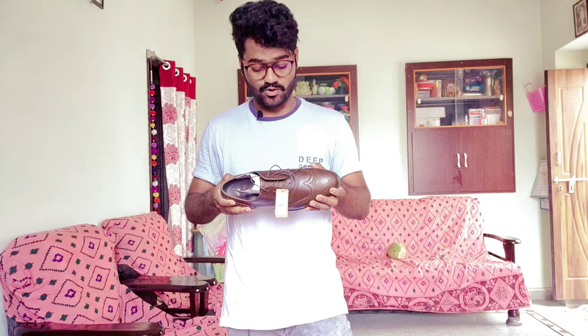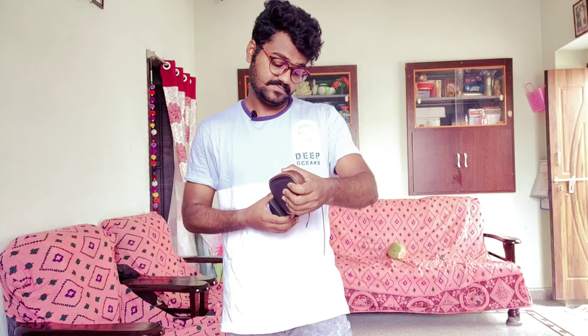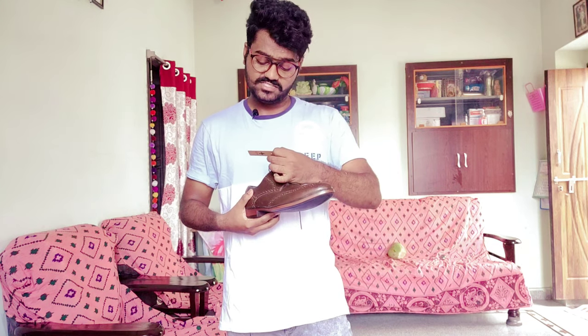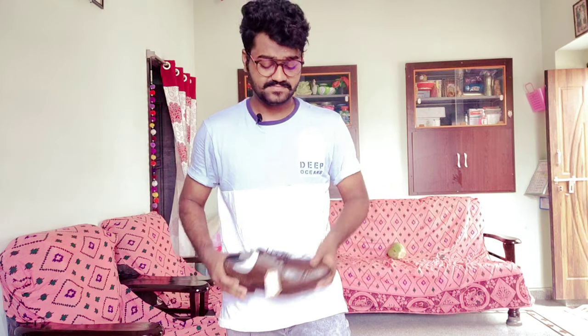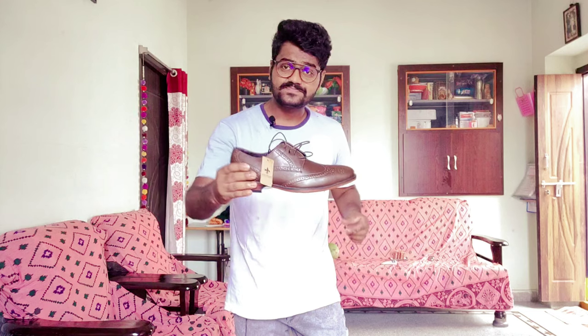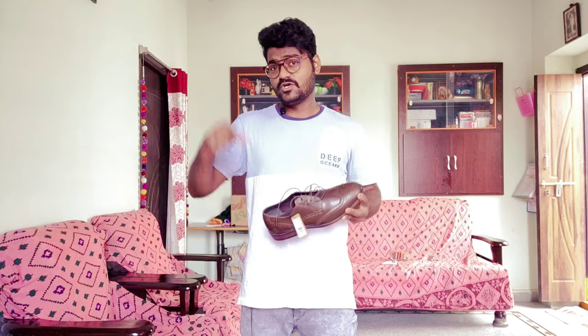I must say the product quality is very nice friends. The brand is Bond Street — I ordered from Jio. Bond Street belongs to Red Tape company, which is very famous. Initial impressions of the product are really nice guys, as you can see the design and texture is very good. The original MRP of this product is 3495 rupees but I got it for 894 rupees. I can say that this is the best deal. If you want to buy this product, go and check the link in the description.